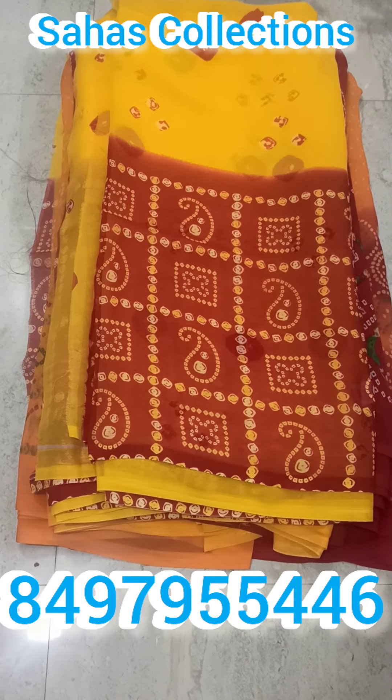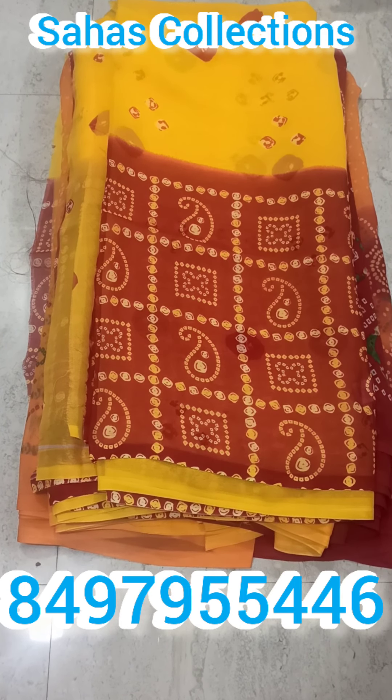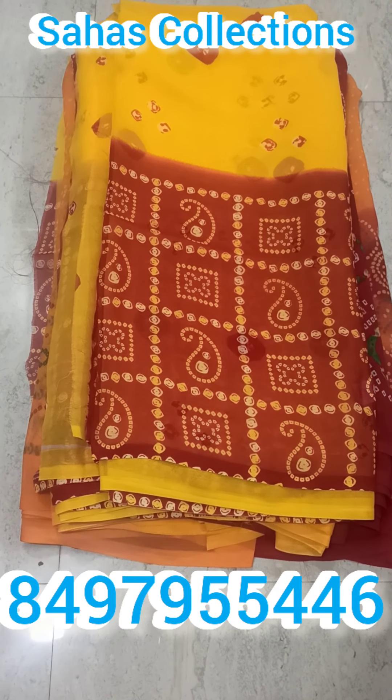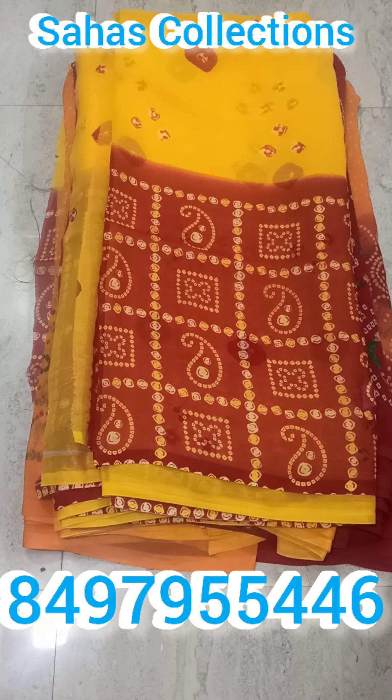Rs. 160 plus shipping. This is a request for subscribers and customers to watch the available collection video and compare the same fabric. For example, the first time the fabric is 5m and the second time the fabric is 2nd of 3m.